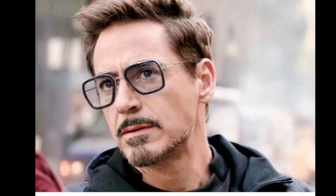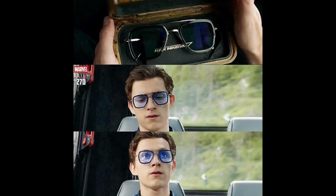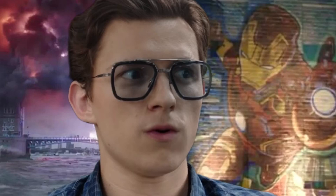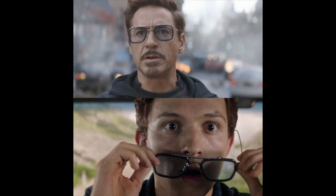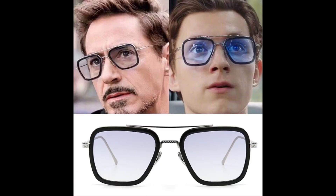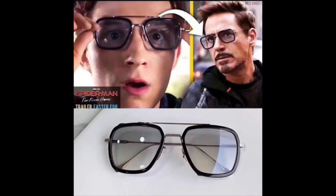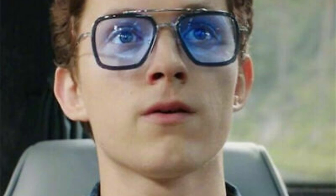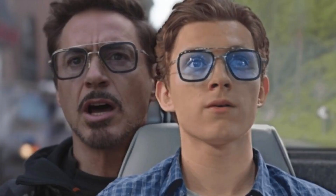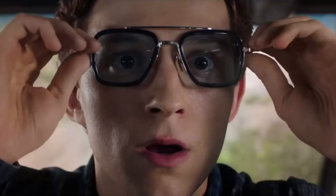Tony Stark had these glasses called EDITH that he gave to Peter in Far From Home. They're smart glasses that display something on the lenses so you can interact with a computer through them. I thought this was really cool, and it turns out you can buy them — so I did. They're not actually smart glasses, they just look like the EDITH glasses. I bought them pretty cheap, about two dollars on eBay from China.